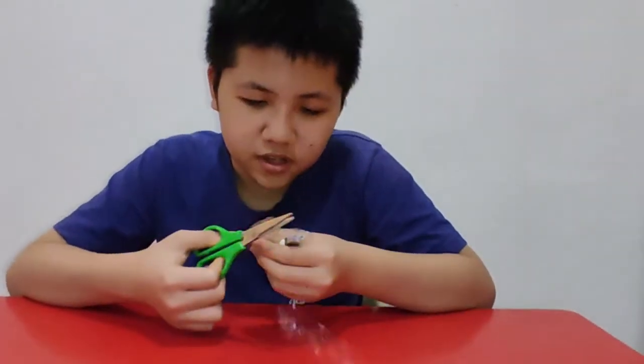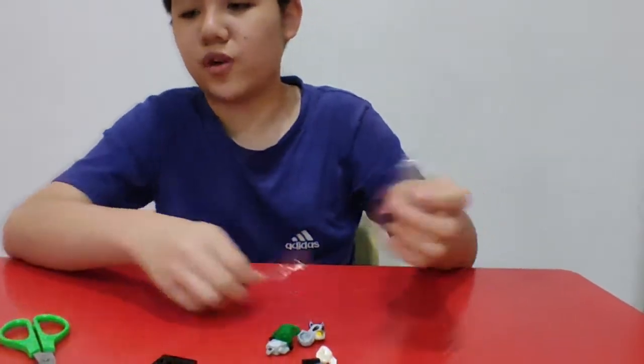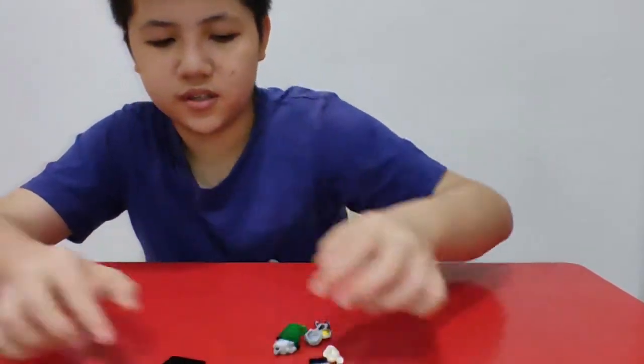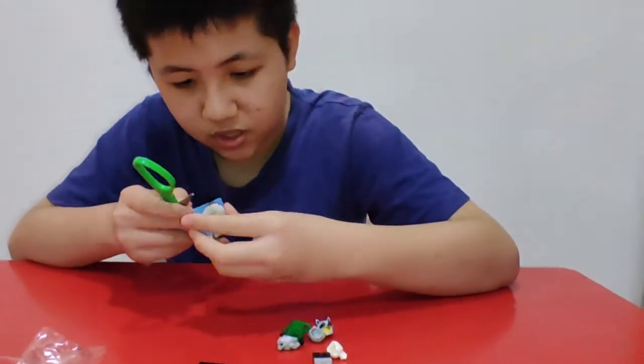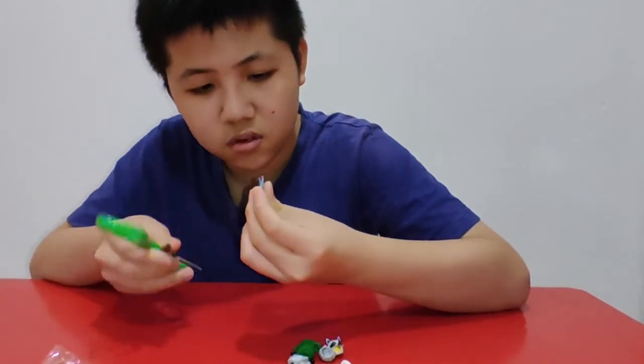So basically what we got here is the raccoon — grandma? Is this grandma? I don't know, maybe it's a girl or something. We've got the raccoon, which I really like. Costume minifigures — to me they're just great. I'm a super fan of costume minifigures.